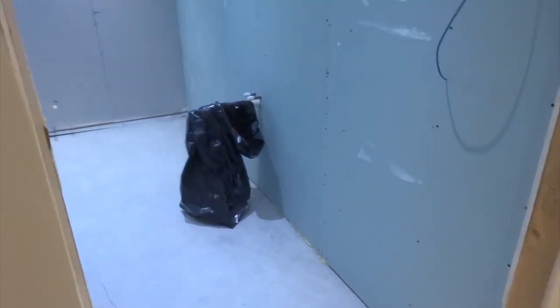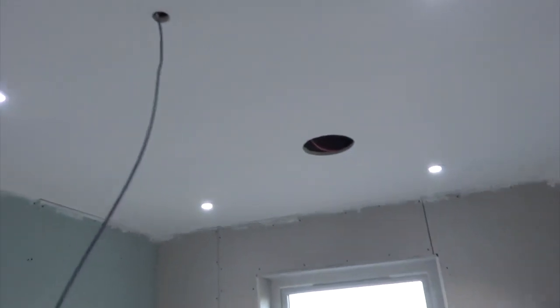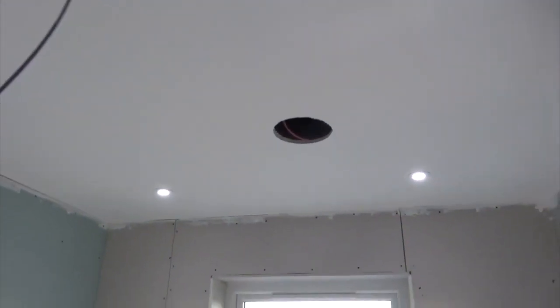We've got a main bathroom here. Light switch, temperature sensor, PIR, plus a single stereo speaker in the ceiling, which will actually have to be moved to the centre.